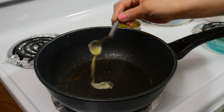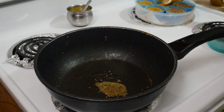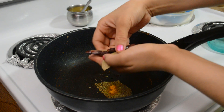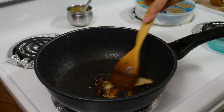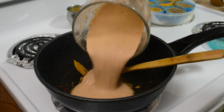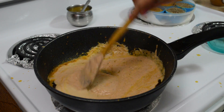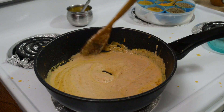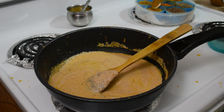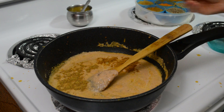Now again in the same pan I am taking 1 teaspoon of ghee. I will add cumin seeds, turmeric powder, whole garam masala, bay leaves, and 2 dry red chillies. Now I will add the tomato, onion, green chilli, ginger and garlic puree, and I will add some whole milk. Now I will add dry spices like coriander powder, kitchen king masala and paneer masala.